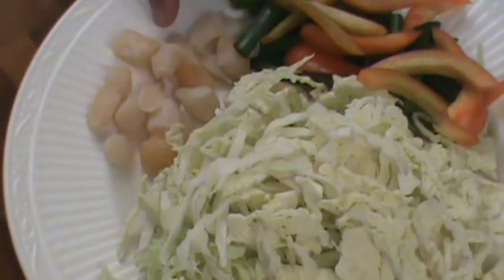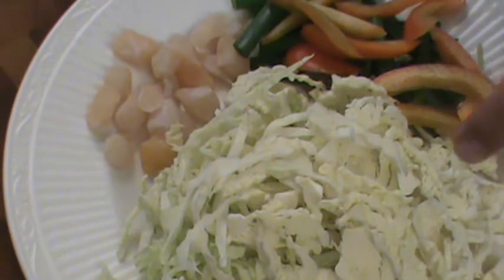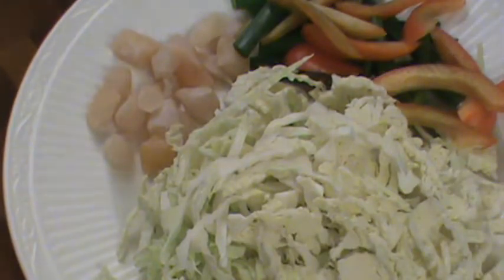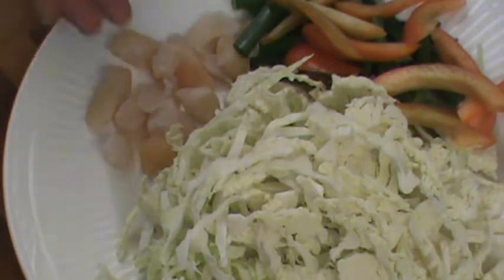I got this baby fresh scallop. And this is a sweet red bell pepper, green onion, and this savoy cabbage — you can use regular cabbage. Usually in Asian dishes we use fresh crab meat, but I don't have it, so I use scallop.